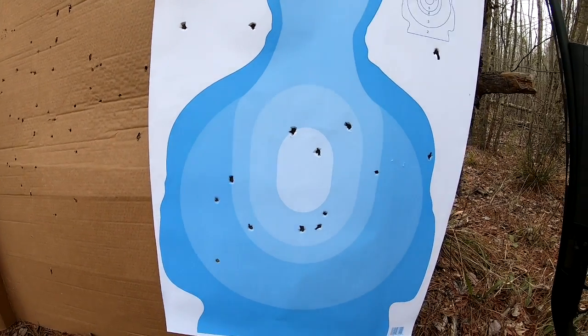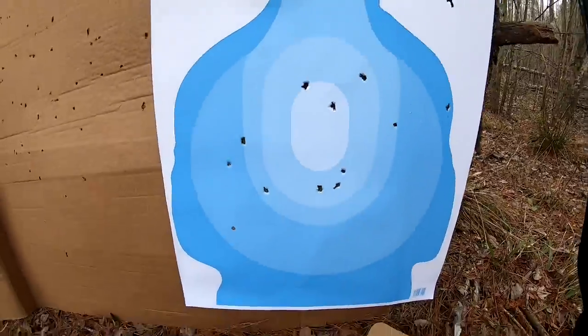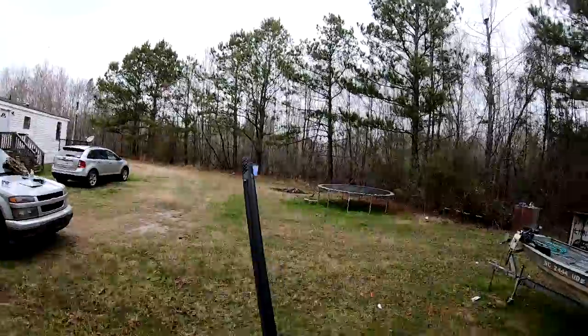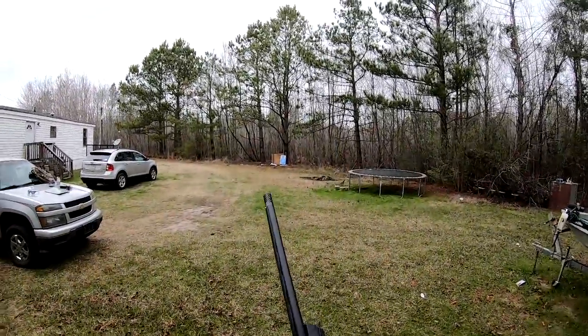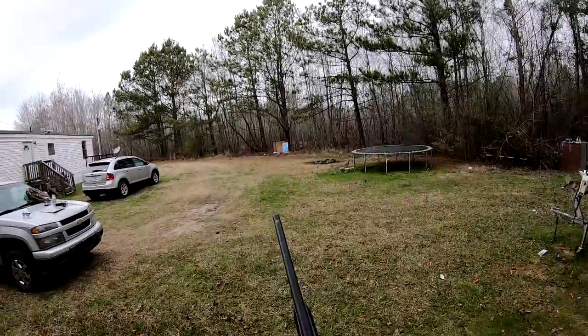Let's move on to the full. We'll try the full out with some buckshot and see how it does, and then we'll shoot some turkey loads. Next up we got the full, which is a 707 constriction — same Winchester buckshot at 40 yards, let's see what it does.